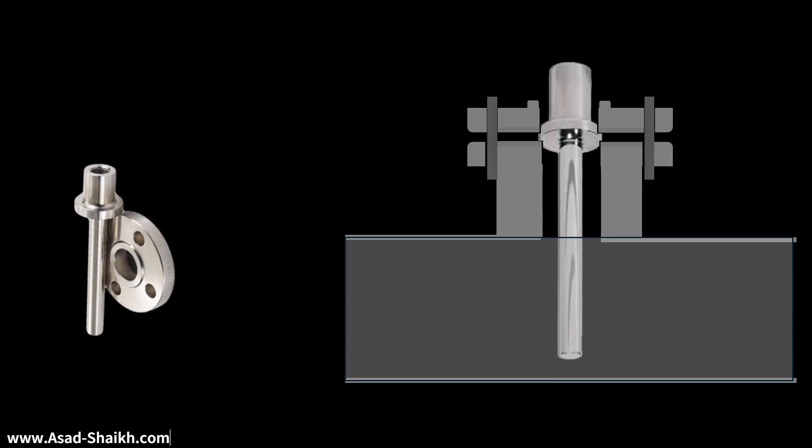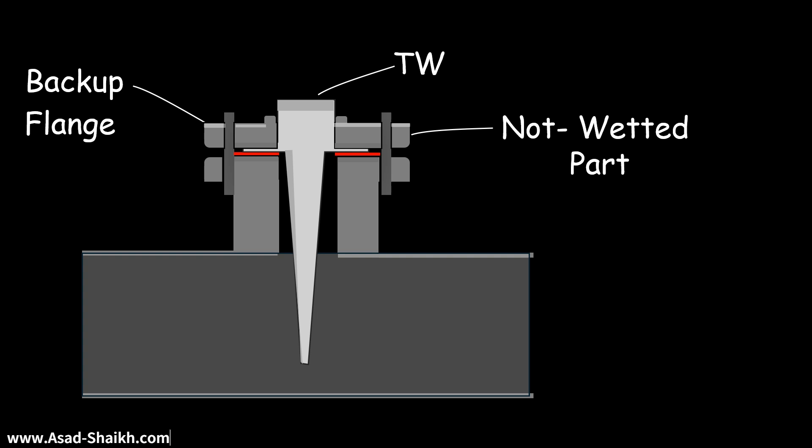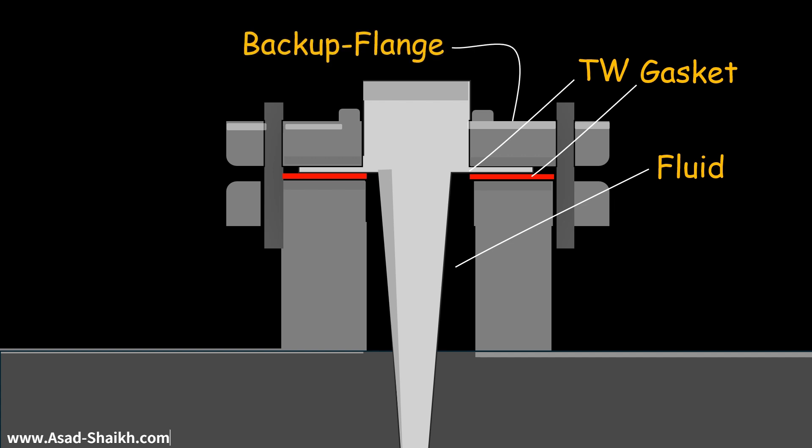And not just that, it can also help reduce inventory cost significantly. Let us look at how this can happen and how a Vanstone will actually fit in your process. So imagine this is your Vanstone Thermowell, this is your backup flange, and this is put in the process connection. Now, this backup flange gives a very important consideration — the backup flange is actually a non-wetted part. If you see here, the fluid is actually existing here, and your gasket is here. So your backup flange is actually not coming in contact with the process.